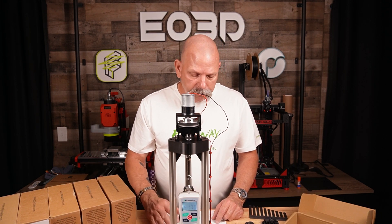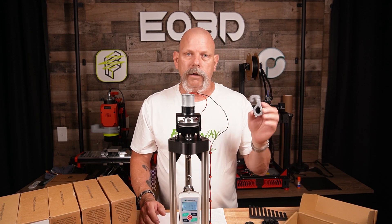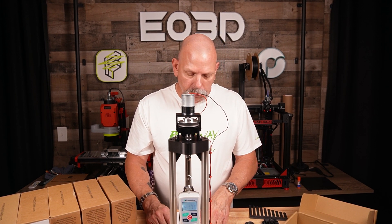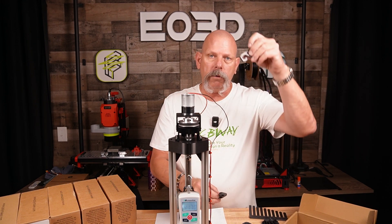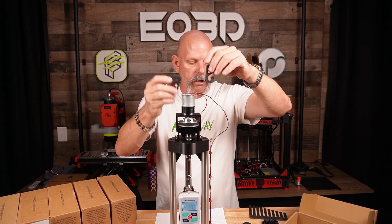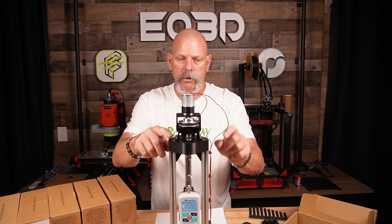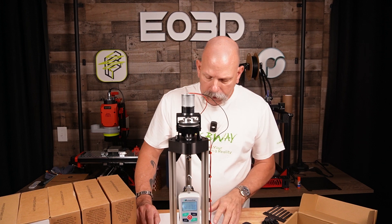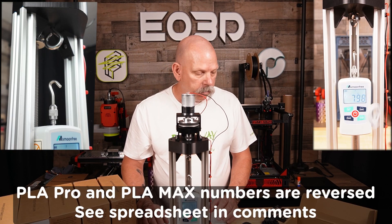I started off with PolyLite PLA Pro in silver — couldn't find a roll of black — at 220° print temperature and 65° bed. I printed all of these in two orientations: standing up vertically and laying down horizontally. The vertical test tests layer adhesion, the horizontal test tests overall print strength. PLA Pro silver at 220/65: 11.44 kilograms on the vertical test.